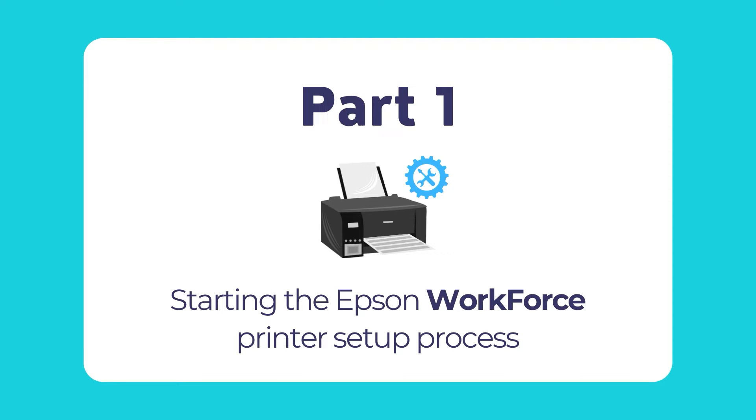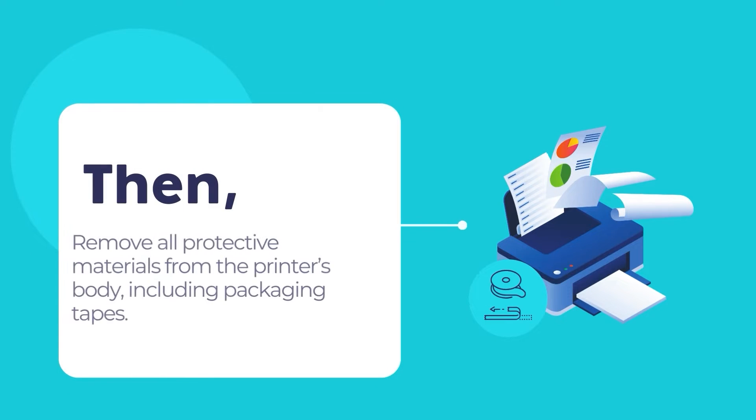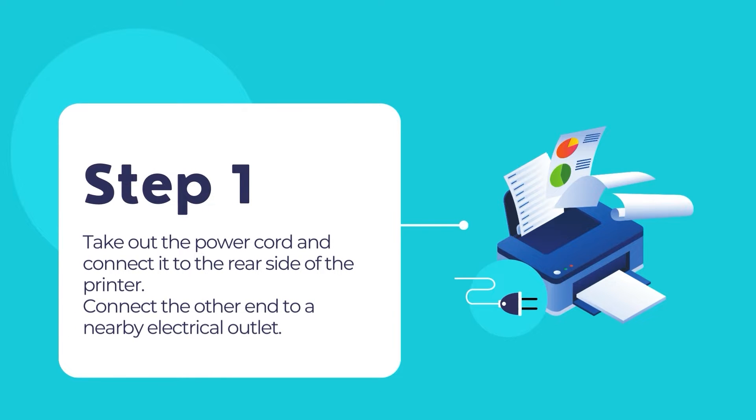First, open the packaging box and take out the printer unit. Then remove all the protective materials, including any sealing tape, from the printer's outer body. Lift up the scanner unit and lock it into place, then remove all the packaging materials from inside the scanner unit and atop the scanner glass. Then lower the scanner unit.